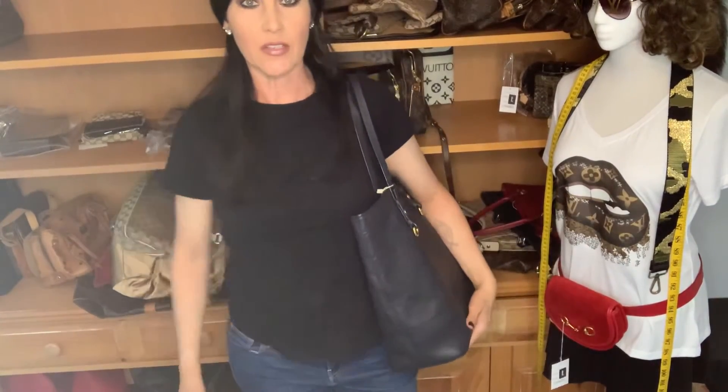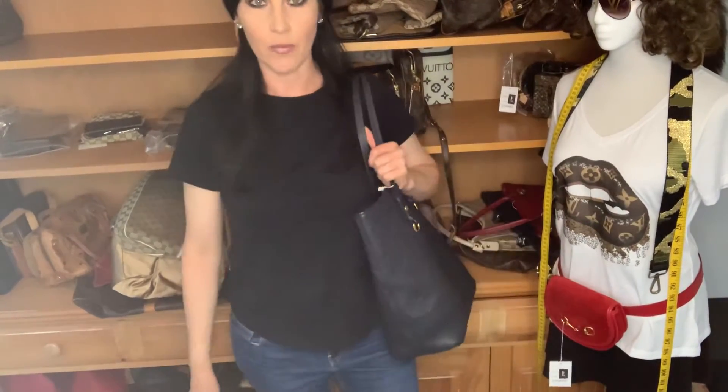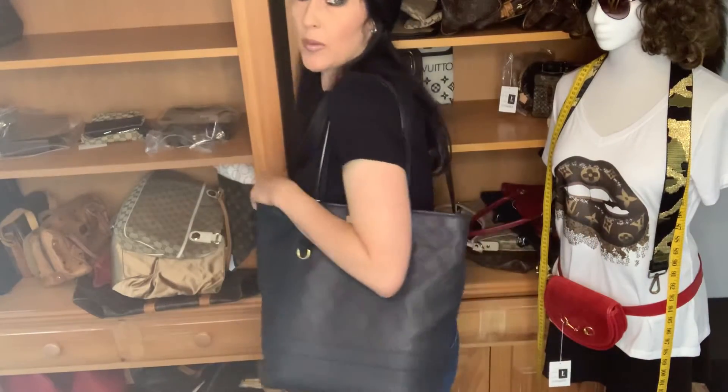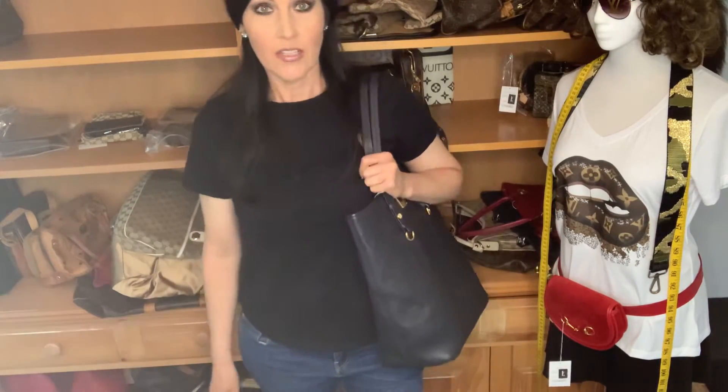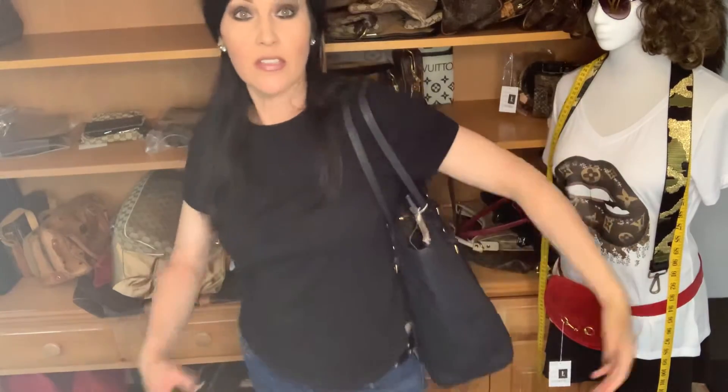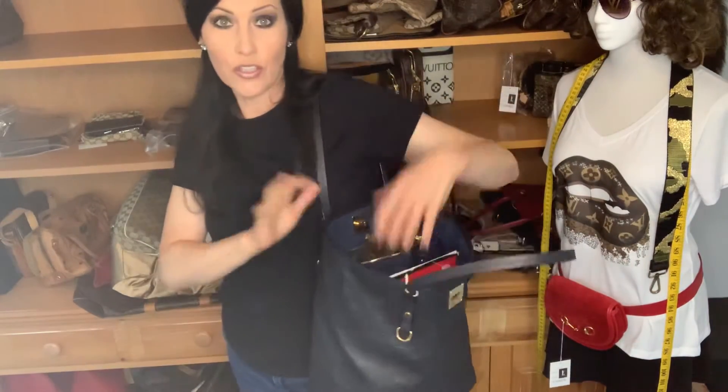So I'm five-six, and this is kind of how it looks on me. There's not a whole lot of videos on the Citadine and the ones that are out there don't have really good mod shots. Anyway — I'm five-six, this is how it hangs. Nine inches, which is the same as the Neverfull — you can access it from your shoulder, it's no big deal.